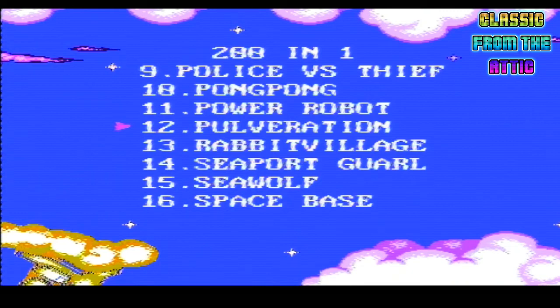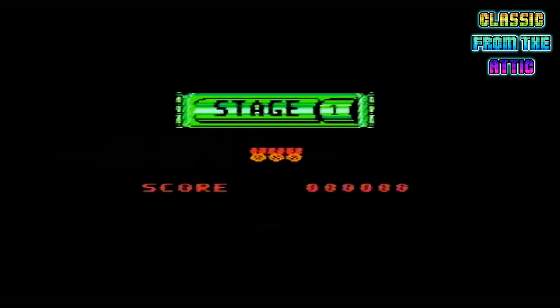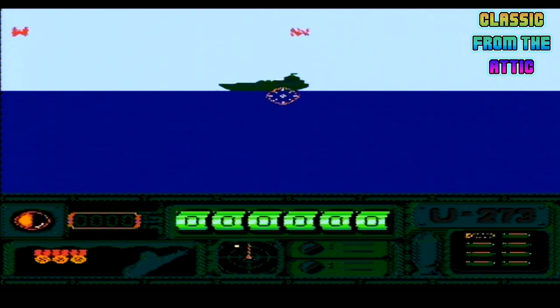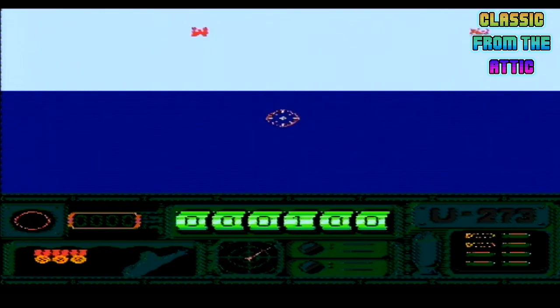Power Robot. Was Seawolf meant to be like Airwolf? Like the Hunt for Red October - oh wow. So it's basically just a load of shitty barely 8-bit games that just have repetitive gameplay, which is absolute wank, and I can't be arsed looking at it anymore because all these games are shit.